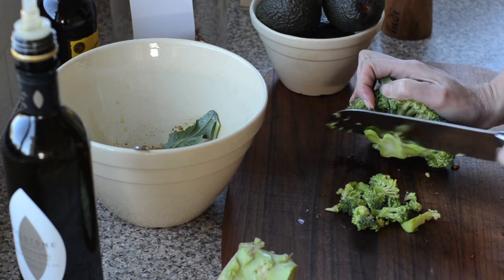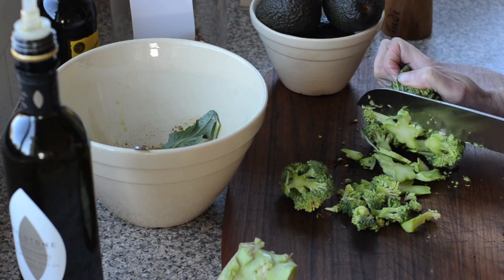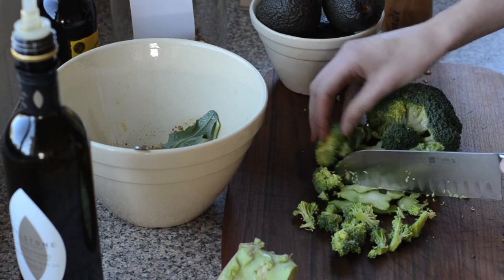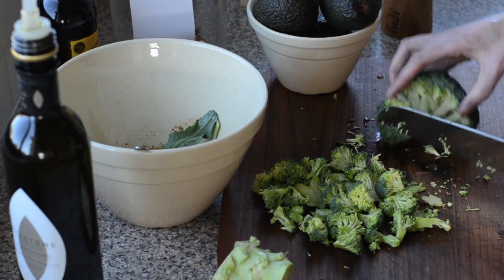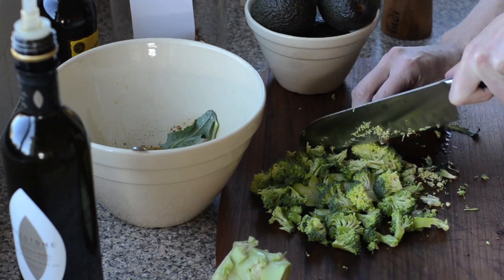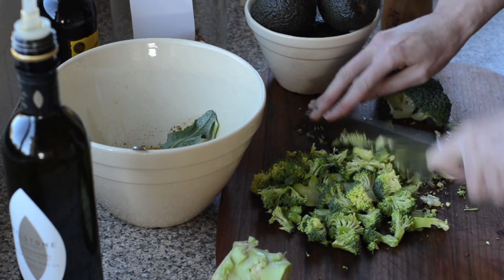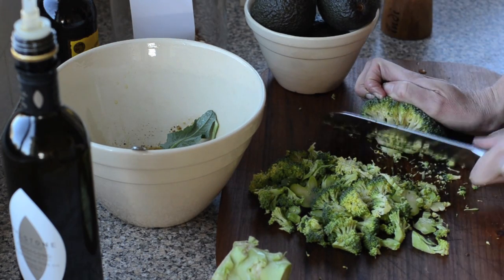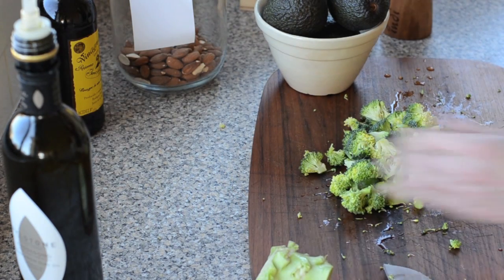I'll keep slicing the stems, and as the little heads fall off, break them into tiny little trees. Sometimes I like to take a floret and chop it up more finely so you get different textures throughout the salad — almost like broccoli rice. Then pop everything into the bowl with the dressing.